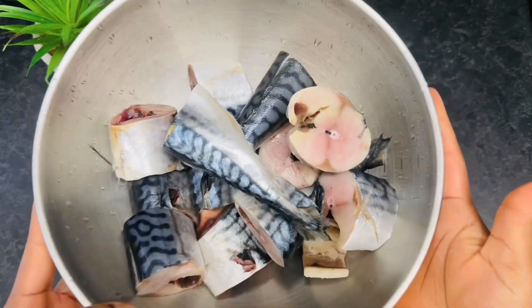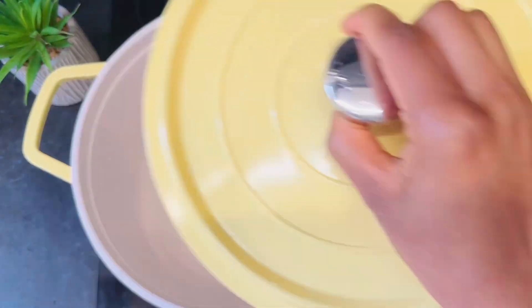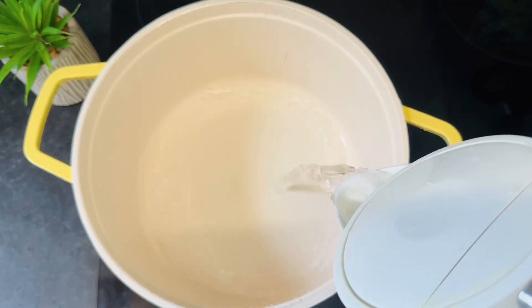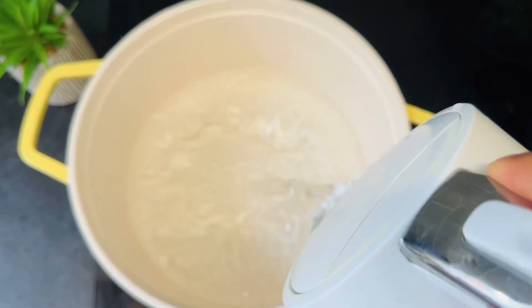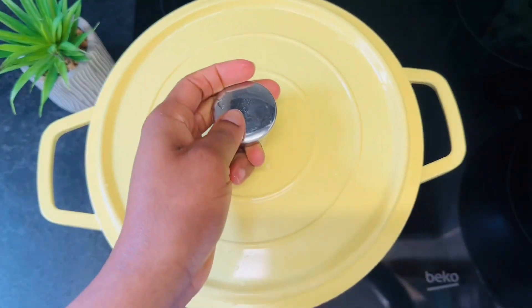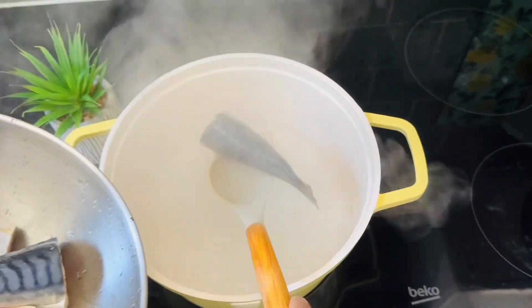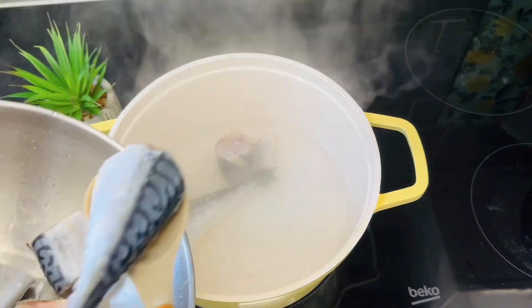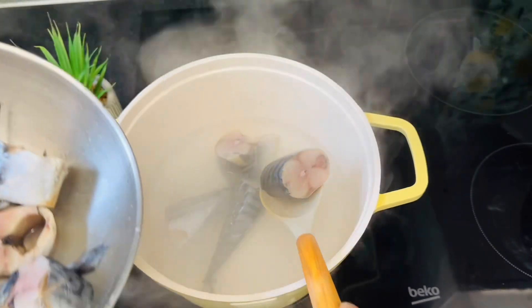Look at our fish looking all clean. Next up, get a clean pot and pour in some water. Bring it to a boil before adding your fish — that way your fish will not break into pieces after cooking. Now our water is boiling, go ahead and add your fish.